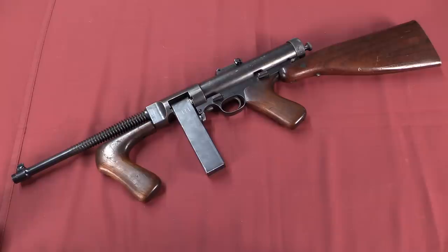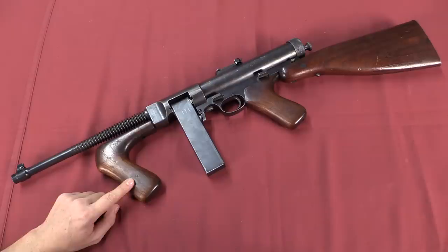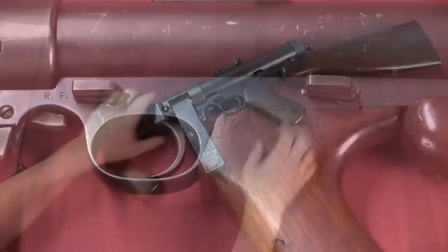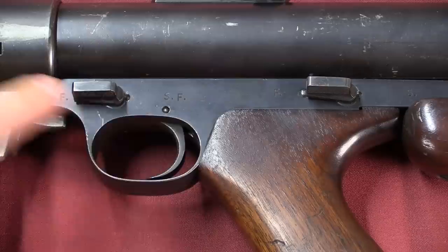Obviously, as you can see just from a brief glance, Hyde took a lot of cues from the Thompson submachine gun in the basic layout. Some of the really obvious ones are the vertical front grip and the style of the buttstock. This has a pretty long length of pull, and it actually sits relatively high up off the shoulder. There's a lot of drop in the stock — these are features that the Thompson also has. If we look closer though, we can see that that influence extended beyond just the overall layout. The controls on the Hyde 33, for example, are very similar to the Thompson's.